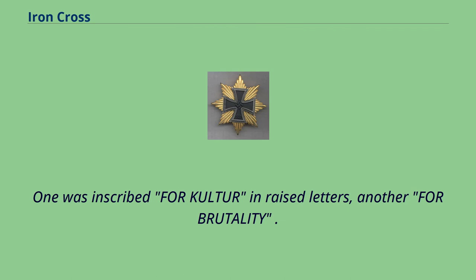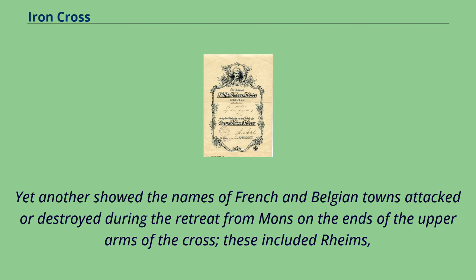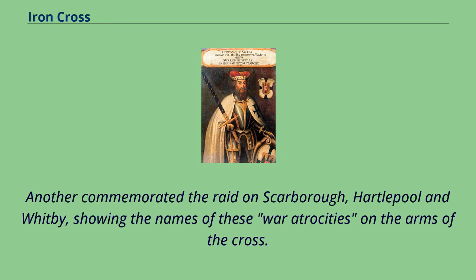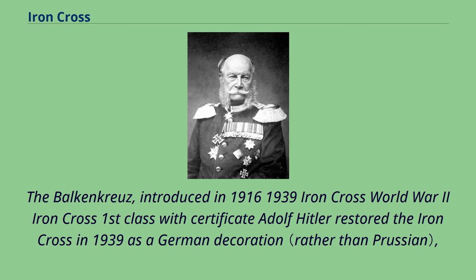One propaganda version was inscribed 'For Culture' in raised letters, another 'For Brutality.' Yet another showed the names of French and Belgian towns attacked or destroyed during the retreat from Mons on the ends of the upper arms of the cross — including Reims, Louvain, and Amiens on one side, and Antwerp, Tinan, and Dinant on the other, with the date 1914 on the lower arm and a central W for Kaiser Wilhelm. Another commemorated the raid on Scarborough, Hartlepool, and Whitby, showing the names of these locations on the arms of the cross. The Balkenkreuz was introduced in 1916.